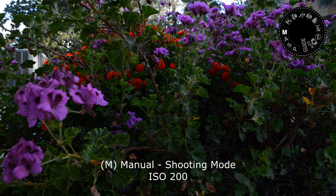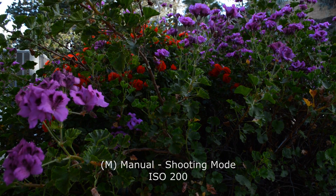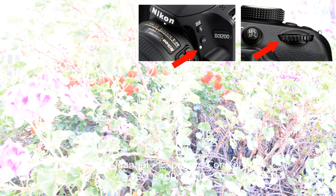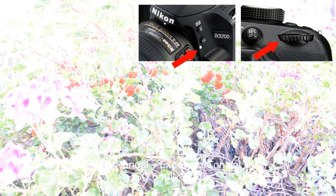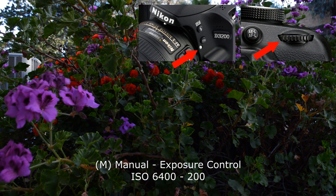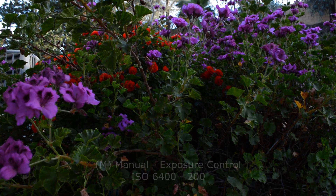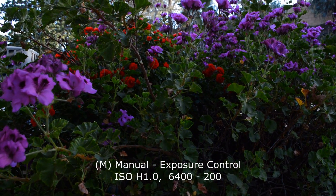Manual exposure 200 ISO. Now from 6400 ISO, bring it down to 200 ISO again for exposure control. Now this is in H1.0 — back down to 6400 and all the way down to 200 again.